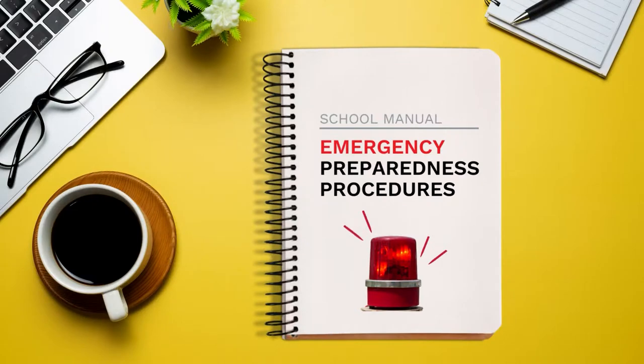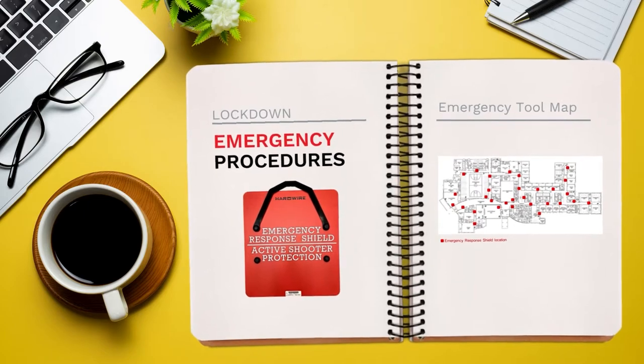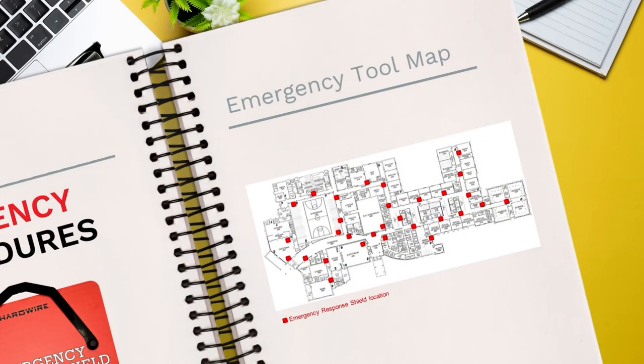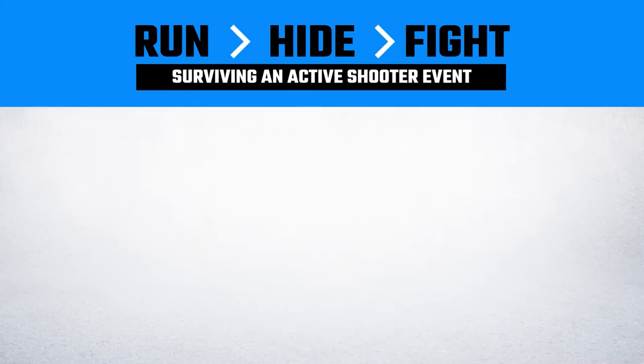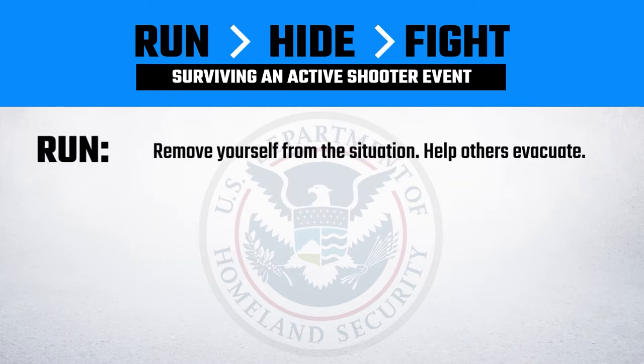Your school has an emergency response plan that provides directions for lockdowns in emergency situations. Be familiar with it and also use common sense. The Department of Homeland Security recommends Run, Hide, Fight in an active shooter event.